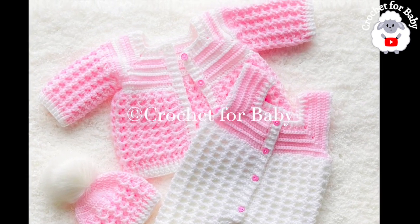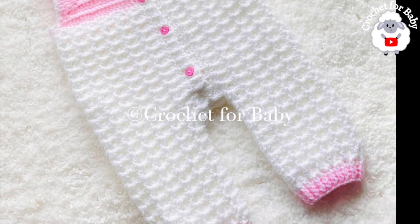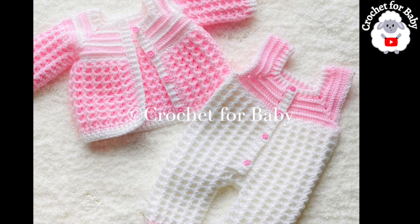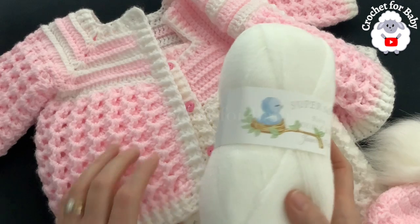In the information box below you will find links to those tutorials, and you will also find information on how you can make them smaller or bigger, from zero to three months and up to 24 months. As always, if you prefer a written pattern, check out my Etsy shop — I'll leave the link in the information box below.